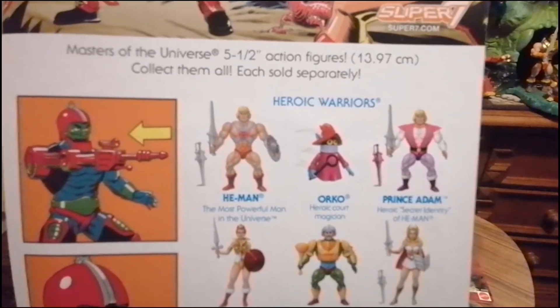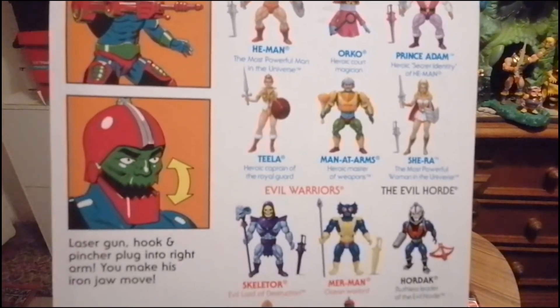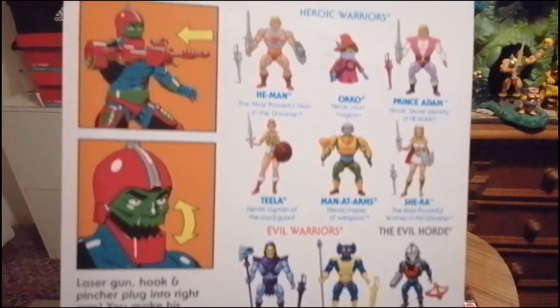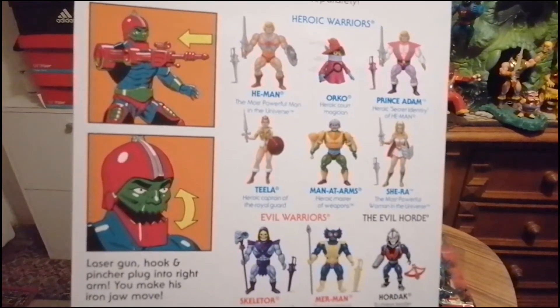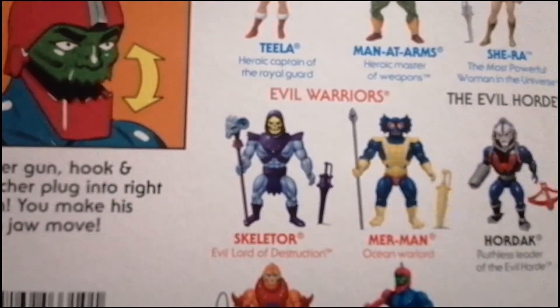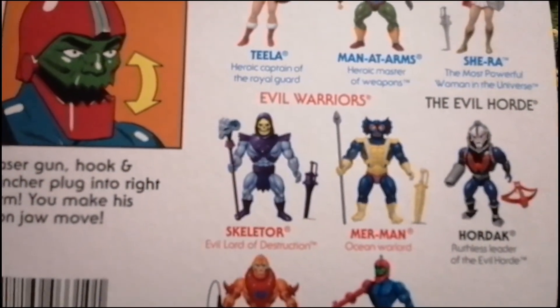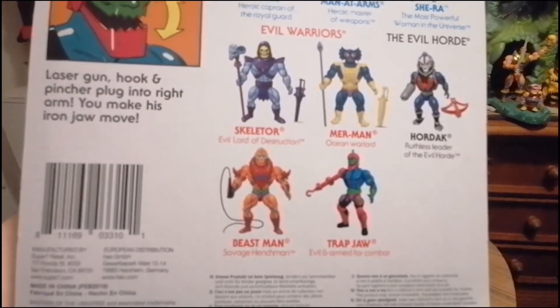He-Man haben wir, Prinz Adam haben wir. Und das war es von der Seite. Hier den Merman – den finde ich so toll. Hier Beastman und Trapjaw. Hier steht noch ein Text drunter.